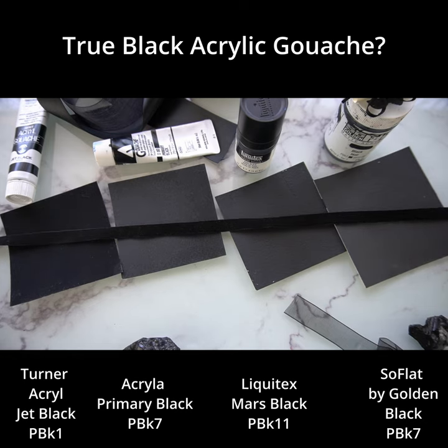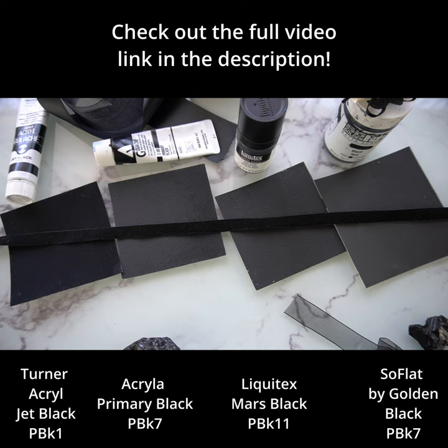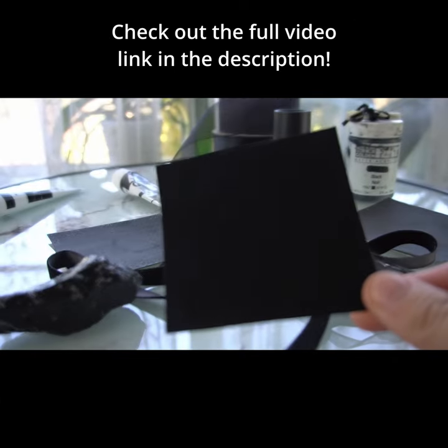At this point I'm thinking there's got to be a catch, right? I still don't know what it is, but the swatches clearly speak for themselves.